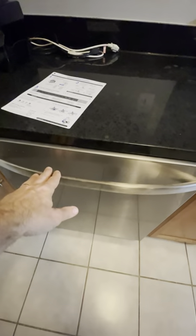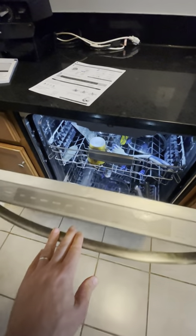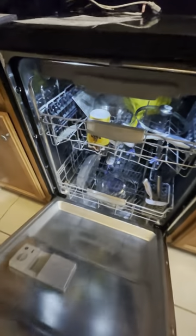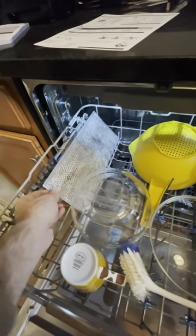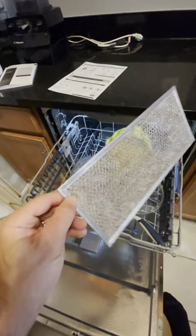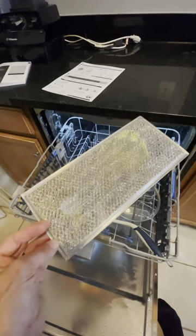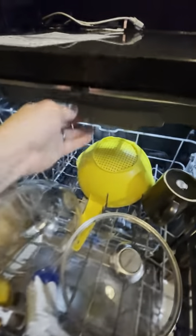We just ran our first load. There's nothing on the top — actually no buttons at all on this unit — and it has a light inside. Let's see how clean our dishes came out. You didn't see it before, but this thing was full of grease, mostly brown, and I'm surprised how clean they got. It did a really good job.